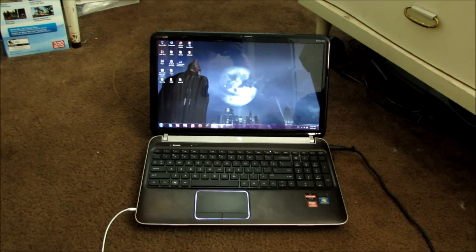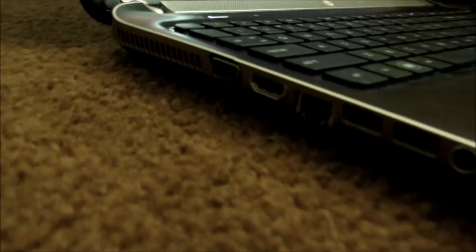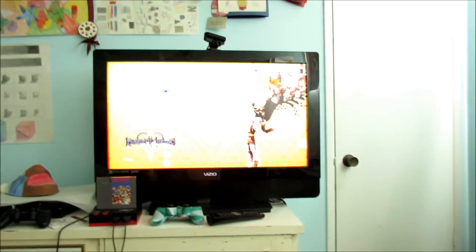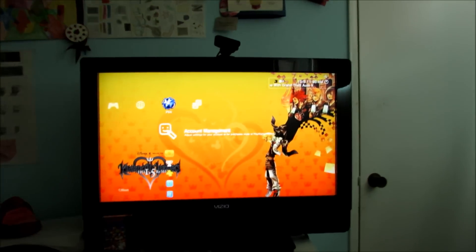You need a PC or a laptop with an HDMI port. It's going to look something like that, or it's going to at least say HDMI port. You're also going to need a TV that's HDMI compatible and an HDMI cable.